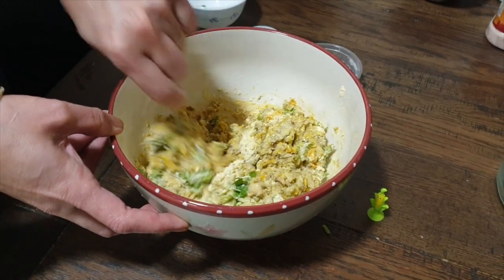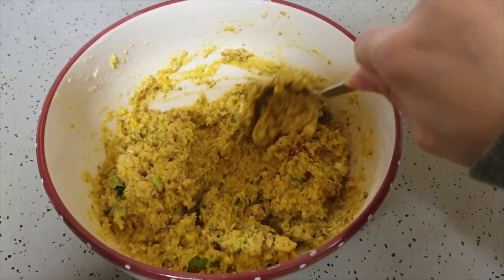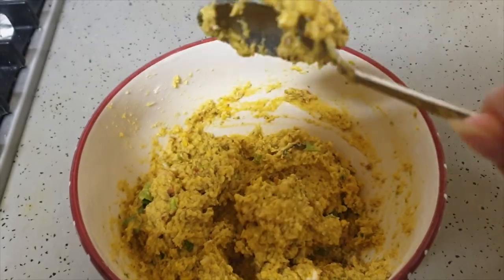Keep mixing the sprout mixture until you end up with a pasty, thick texture, right about like we've shown here. After that, let the mixture rest for about two hours.